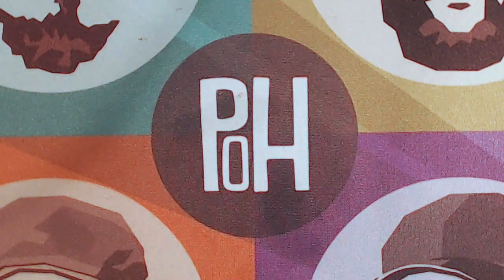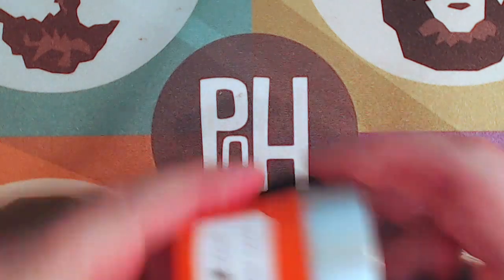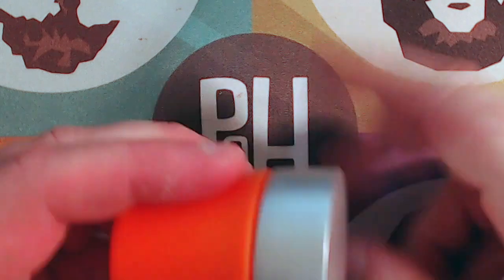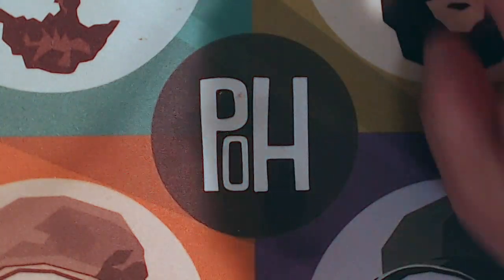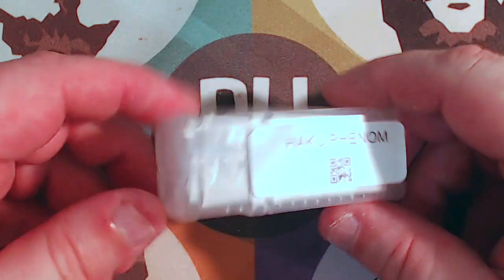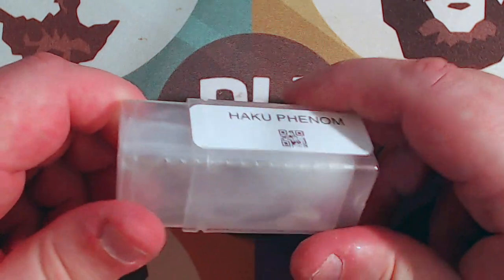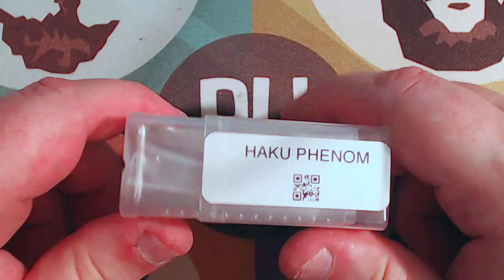I want to give Steven, the gentleman that makes this, a little bit of props. The prototypes came in these cool little pill boxes — a big hefty kind of sturdy lid. If you get the cap only, it's a little tiny one. He went to the time and expense to find really cool packaging, but due to some customer problems, he was apparently forced to use something else. If you buy the Haku Phenom or the Cruiser, you get a little package that looks like this, which works just fine.